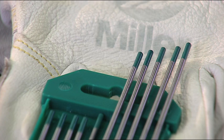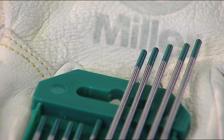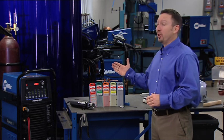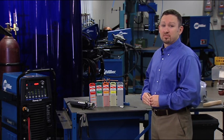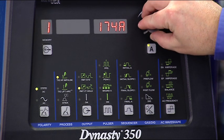In the past, pure tungsten, which is indicated by a green band, was recommended for aluminum. With today's Dynasty, we no longer recommend pure tungsten. Tungsten diameter depends on the amperage range that you're going to be welding at. Most people are able to get away using a 3/32 diameter tungsten. However, if you're welding on thin material with lower amperages, use a smaller diameter tungsten, and if you're welding on thicker material at higher amperages, use a larger diameter tungsten.